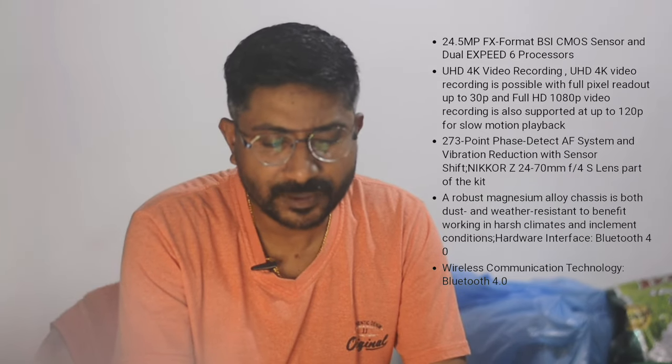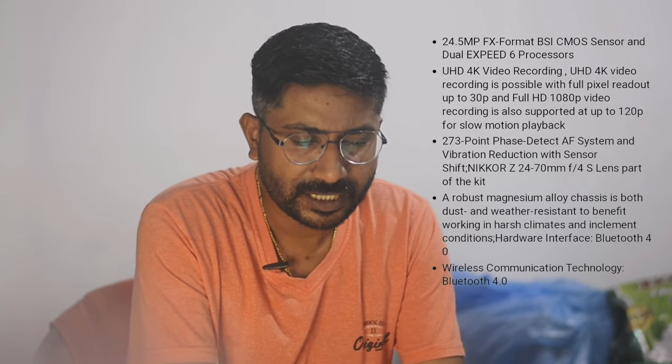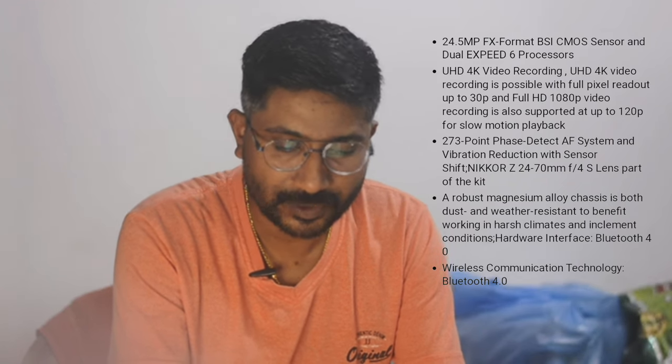It features a back-illuminated CMOS sensor. You can shoot 4K 60fps ultra-high-definition video. The back-illuminated sensor also enables 4K video recording.